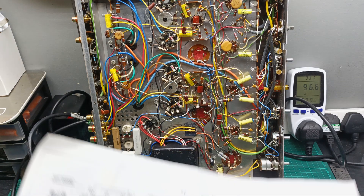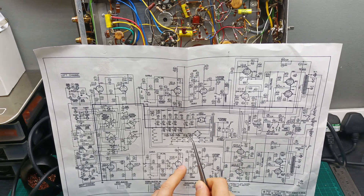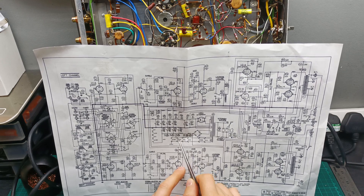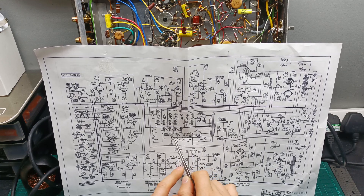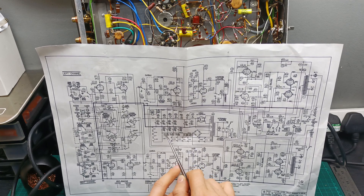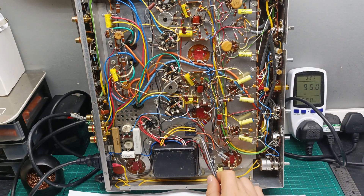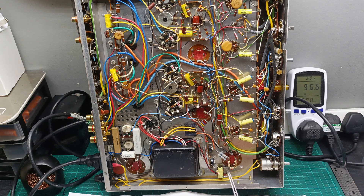For the negative voltage section, the schematic calls for: a 33K 5-watt resistor to a capacitor to ground, then an 18-ohm 1-watt resistor with a capacitor to ground, another 18-ohm 1-watt resistor with a capacitor to ground, and again an 18-ohm 1-watt resistor with a capacitor to ground. So here is what I've installed: the negative rail goes through the 33K resistor with a capacitor to ground, then three 18-ohm resistors each with their capacitors to ground.